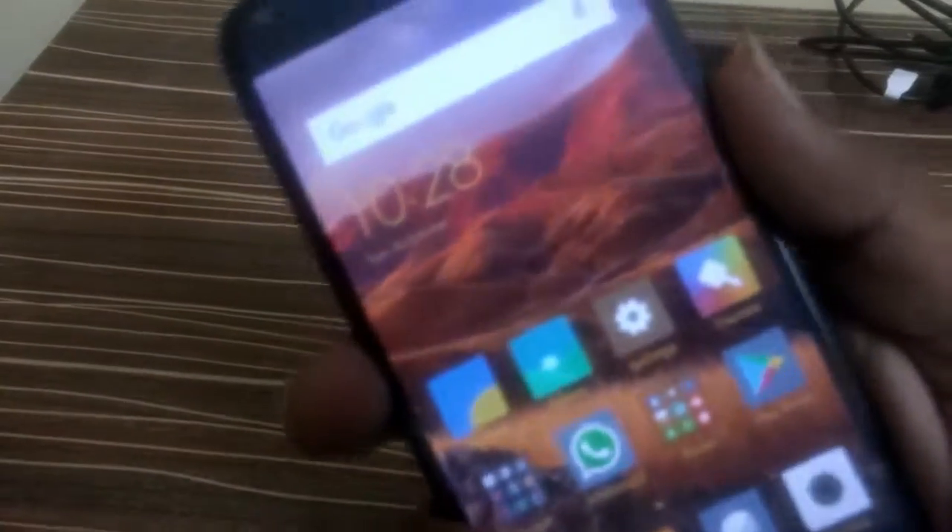Let me turn on the device and test the fingerprint sensor. The fingerprint unlock is very fast as I tested — press to hit unlock and it responds immediately.